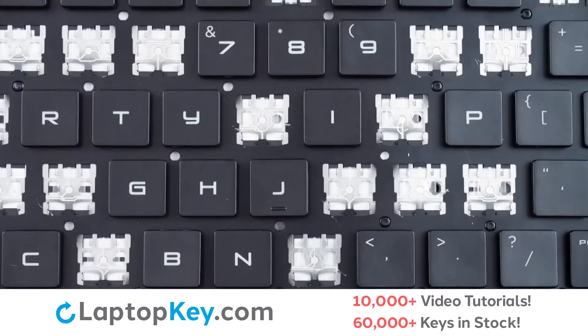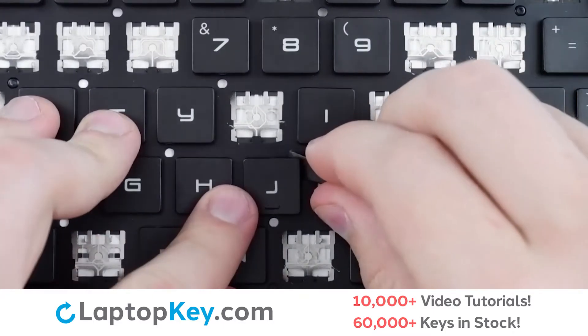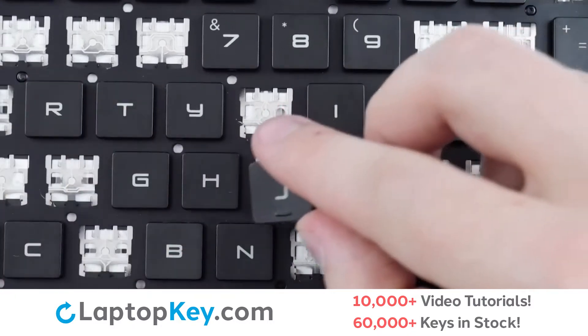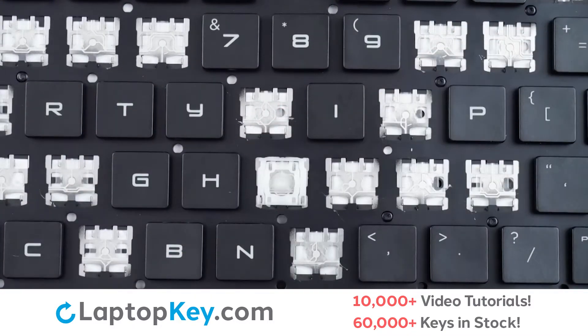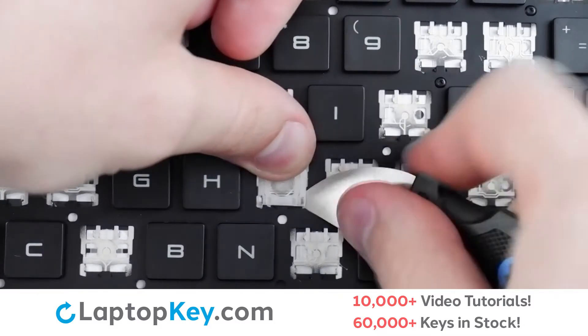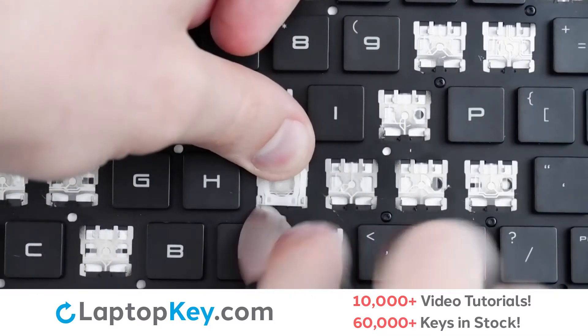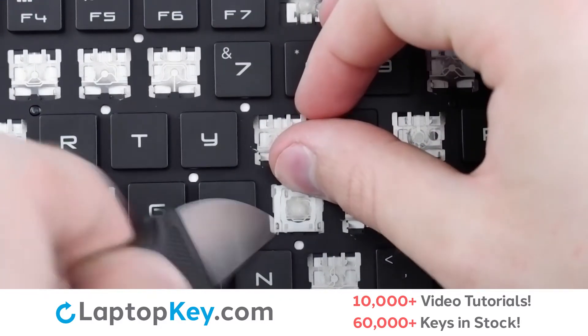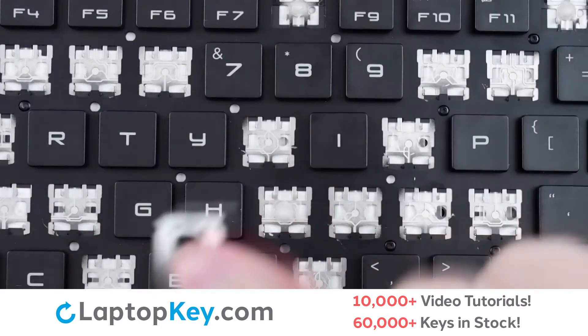To remove the standard size keys, insert a tool under the upper right corner and apply gentle upward pressure until the key cap removes from the clip. To remove the retention clip, support the top of the clip with your finger and insert a tool under the bottom right and bottom left corners, and the clip is removed.